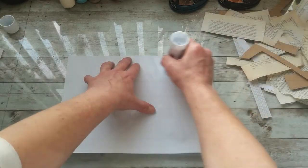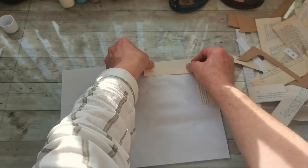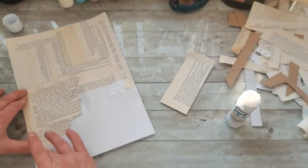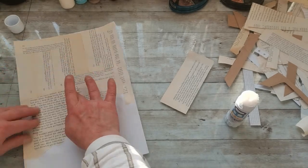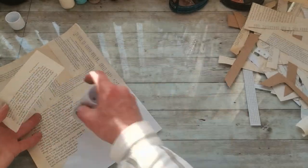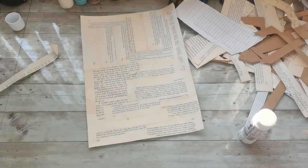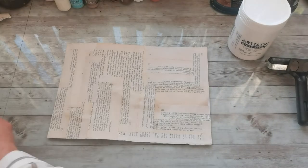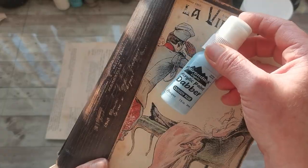I have boxes of offcuts and all kinds of scraps everywhere in my house, so I decided first to do collage paper from all kinds of book pages which I have in those boxes. Once I had one sheet of this collage done, I wanted to choose the right colors. I pulled out the cover I'm going to be using for this journal and chose the two front colors I like the most.